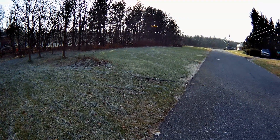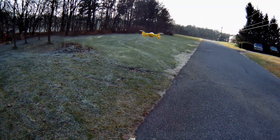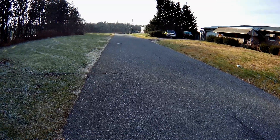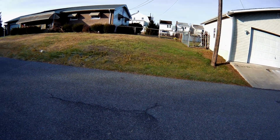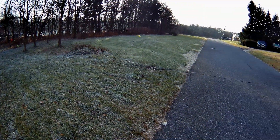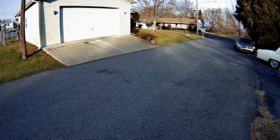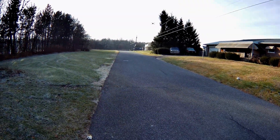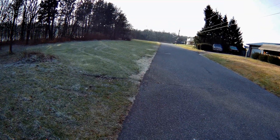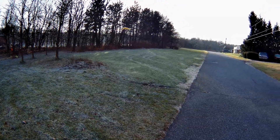Not a bad drone, just not what I was expecting. I was expecting an H107C style without a camera, and that's not what I got. It has some zip to it, but this thing's not moving as quick as the H107C does in the stock setup — maybe coming down with the wind it is.